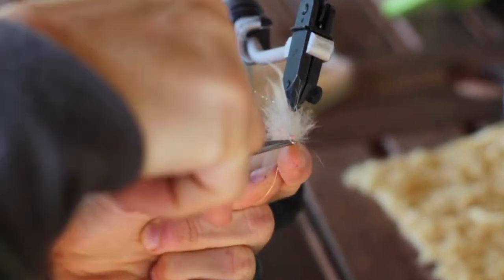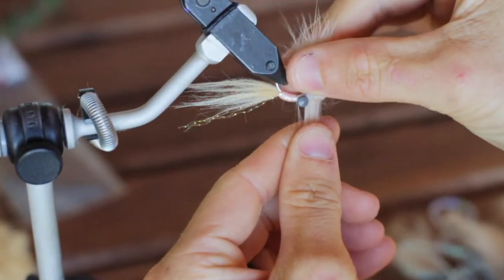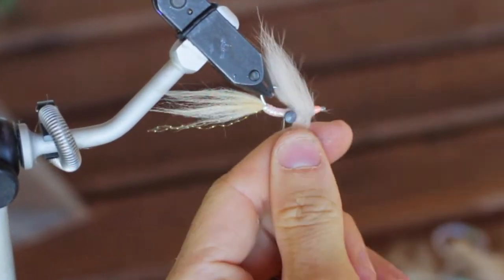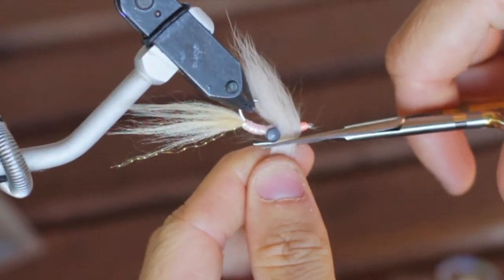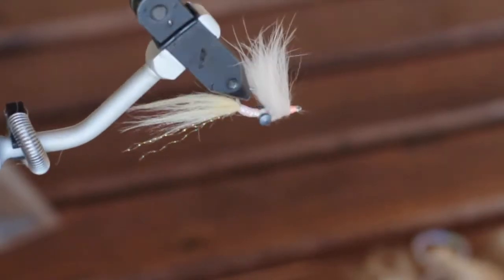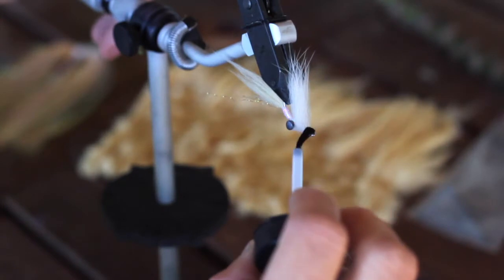What we're going to do here is go ahead and separate the fur to the top of the hook shank and the bottom, and then we're going to trim the bottom off real close so that all we're left with is that top fur. Now you can go ahead and take your Loon Hard Head and seal the head on this fly.